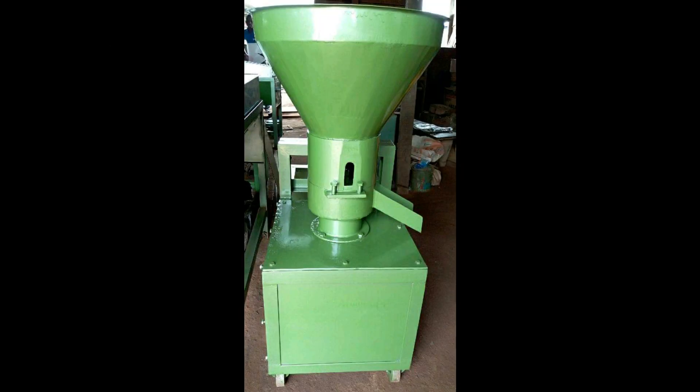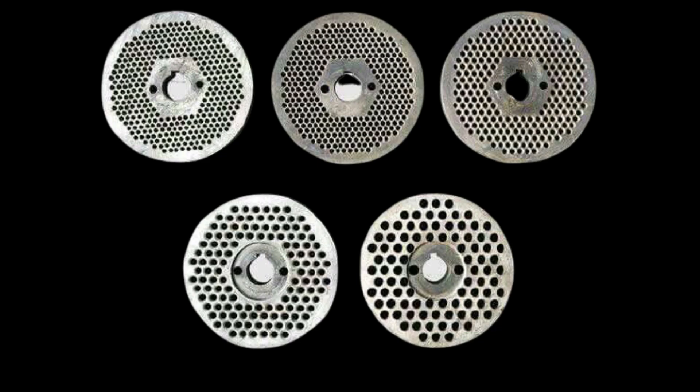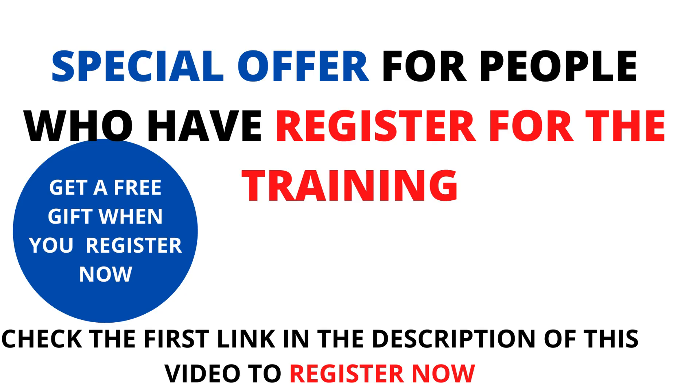This discount is only for those that have registered for the training. If you are yet to register, you still have a few days left, as I will close the registration portal anytime soon. Check the first link in the description of this video to register today. The reason I'm giving a 15% discount to every member who has registered is that I promised during the training that each person would have 100% support from me, and this is part of that support.